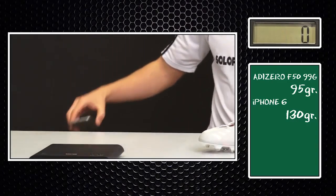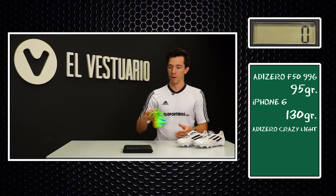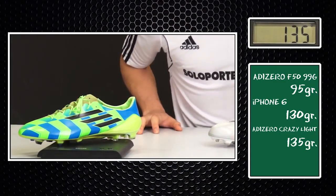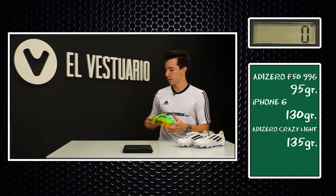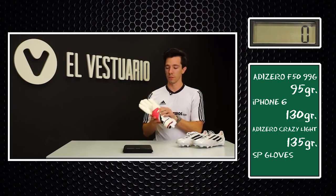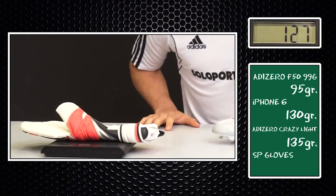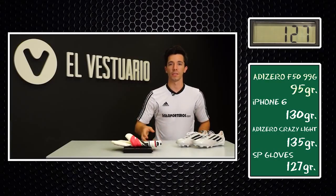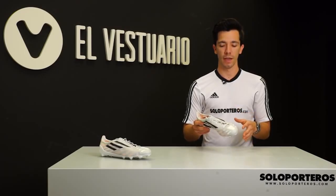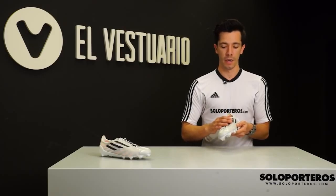Just so you have a reference — you probably carry a phone with you, and in this case we're going to bring the latest iPhone 6, which is supposed to be one of the lightest cell phones in the market. It only weighs in at 130 grams, so it's actually heavier than the new model from Adidas. The Crazy Light, which used to be the lightest boot in the market, weighs in at 135 grams, so it's still heavier than the new boots.